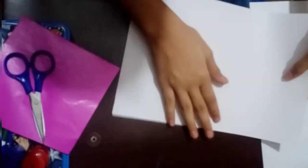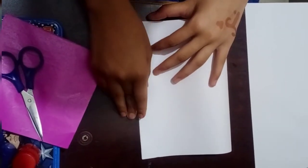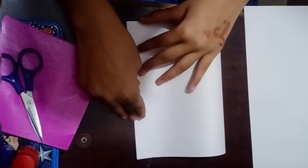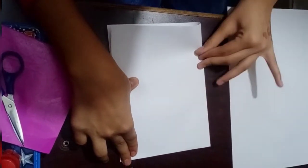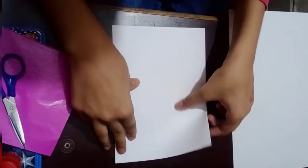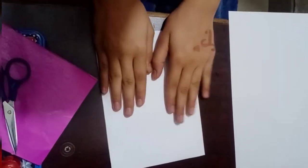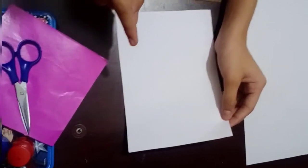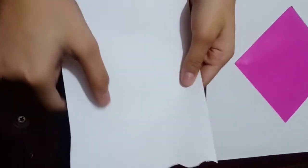First, we will fold this plain paper equally. See how I fold it — after folding you will cut a design on top. You can see that I have a wave here, but you can design it however you like in your mind.